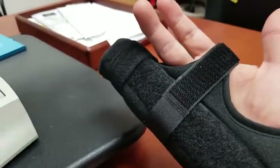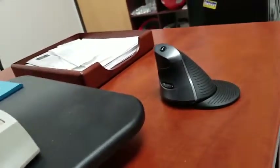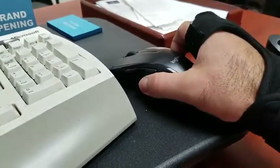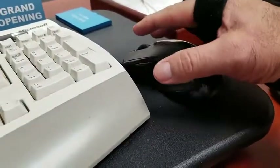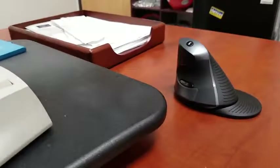Here's what it looks like. So as you can see, I've got a boxer's fracture, splinted, and it made this really difficult to use, so that's where this came in — decided to order it.